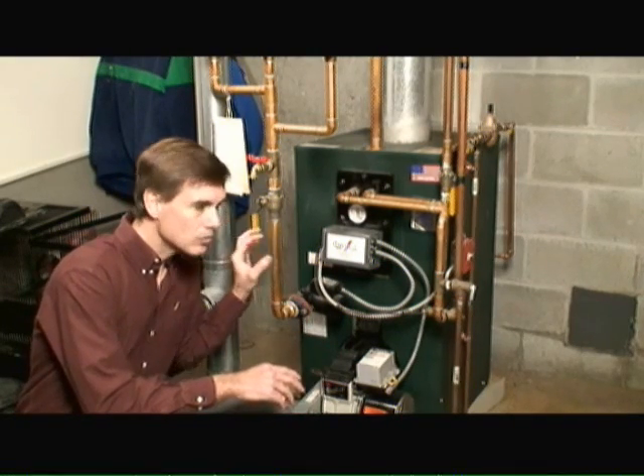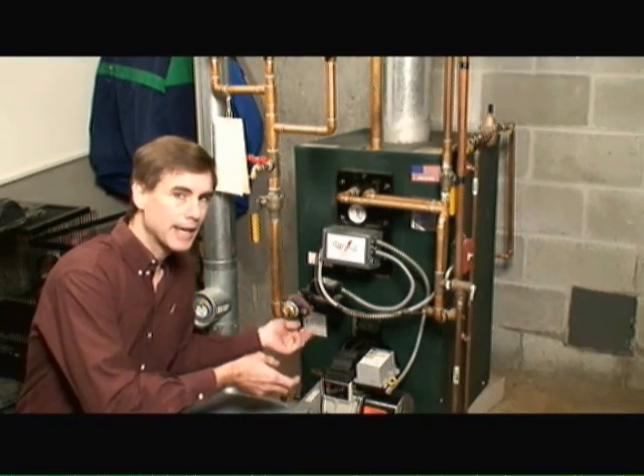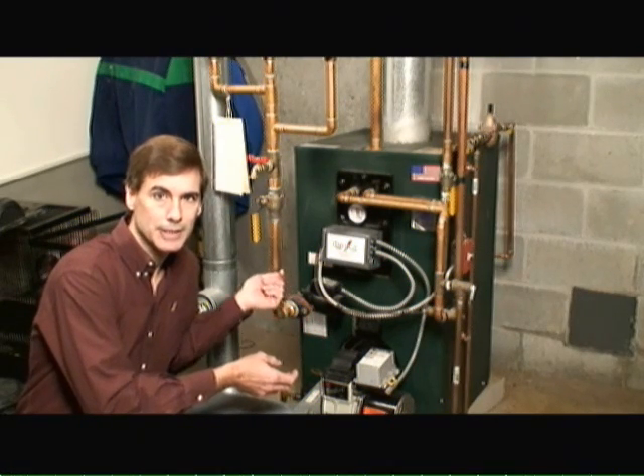When the cool water — water that's cooled from the heating elements — comes back to the boiler, it's reheated and the circulator pump recirculates the hot water again back up to the heating system.